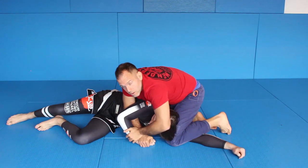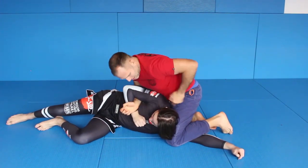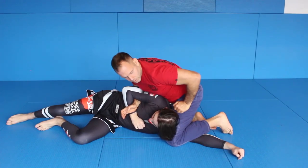Pretty good position to strike, or it's simple to come up and finish with Kimura. Because his neck is bad, you can really pinch him — you see.